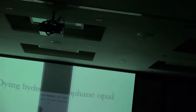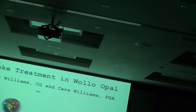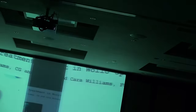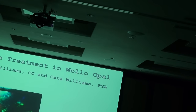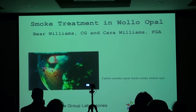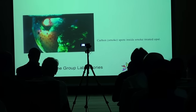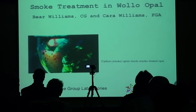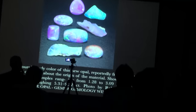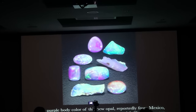For dyeing hydrophane opal with smoke and liquid colored dyes, Bear Williams and Kara Williams at Stone Group Laboratories in the US have done excellent work studying the before and after of smoke treatment of opals. There are some diagnostics — carbon spots inside the treated opal. This is a really tricky issue. If you've got a black opal from Ethiopia, I highly recommend having a good lab look at it, because if it's natural it's going to be very valuable, but if it's smoke-treated it's going to be quite cheap.